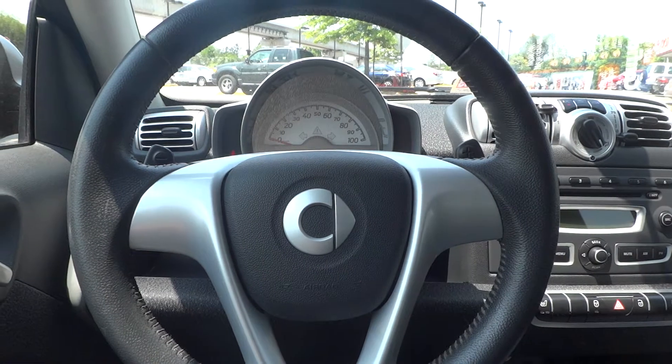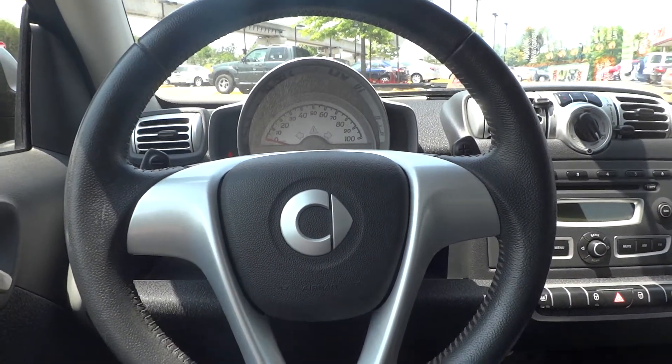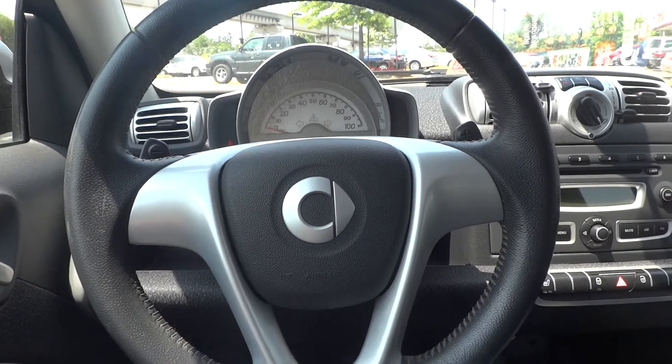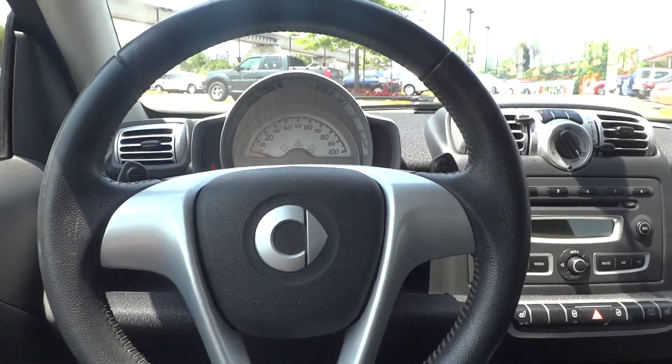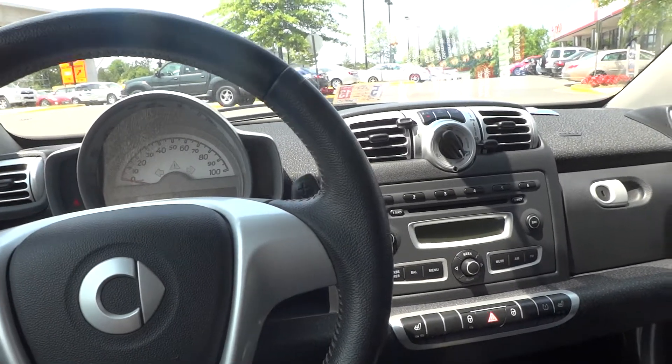This car does run really shaky though. I'm sure you can hear the vibration. I'm not sure if that's it being a 2008 or if that's how these all run — I'll have to check out a newer one eventually. But it's a cute car, cute concept — think Mini Cooper.